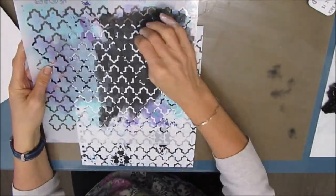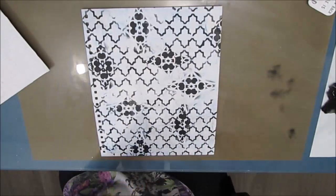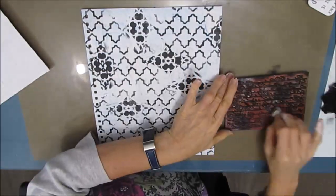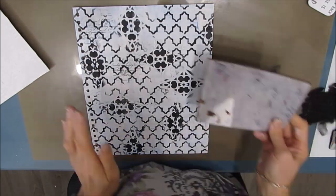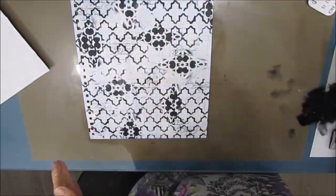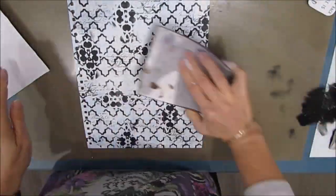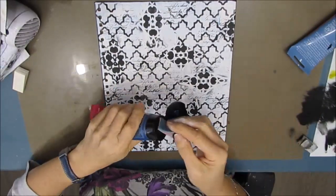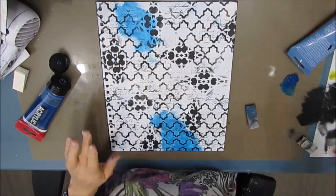As I keep stenciling, the word I chose this year — possibility, or embrace possibilities — I want to look for the possibilities that exist in my life: in my art life, my personal life, my home life, and then take those possibilities and embrace them, make them realities. Here I'm taking my script stamp from Darkroom Door — it's a nice, bolder, bigger script — and just stamping that on.